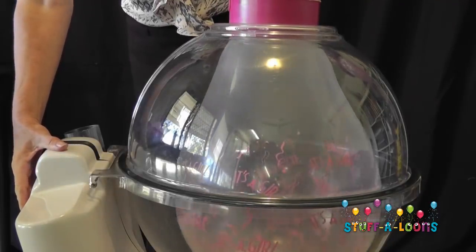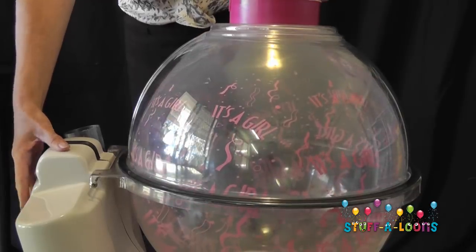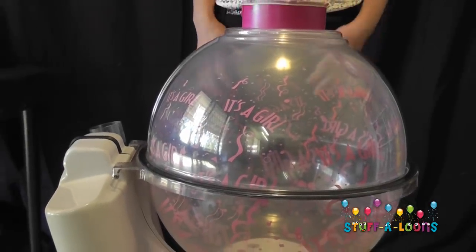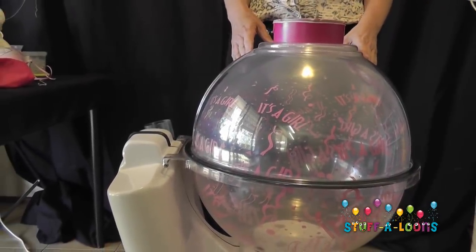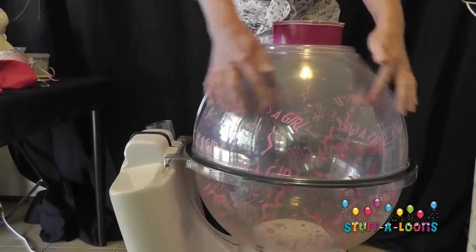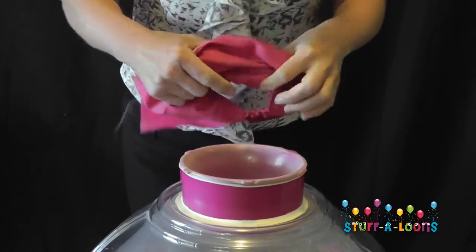The balloon is in and we're going to press the button and blow our balloon up. It is important that we make sure that our balloon reaches the outside edges of our super stuffer, so double check that your balloon is completely blown up inside the machine.